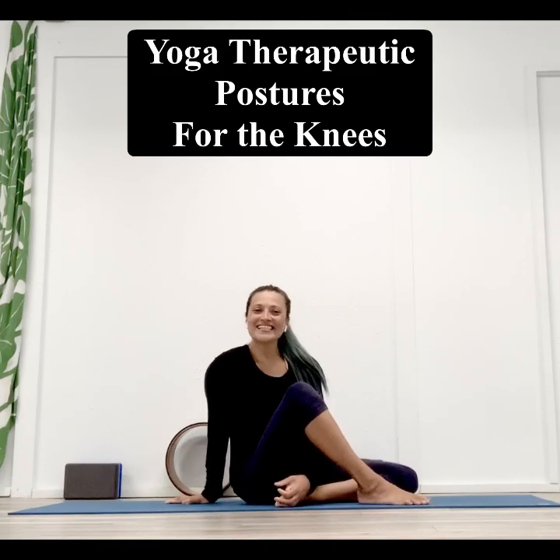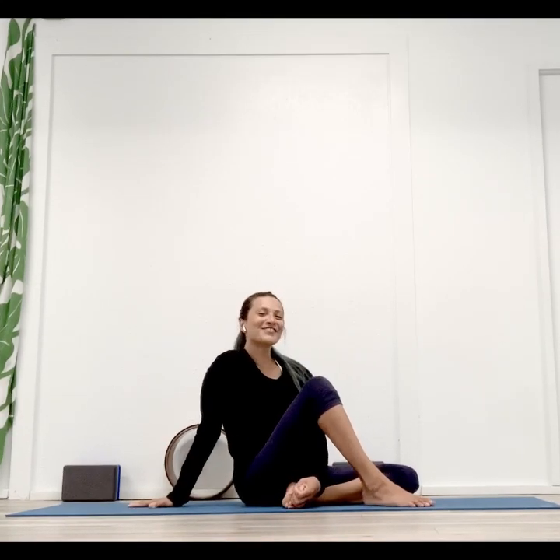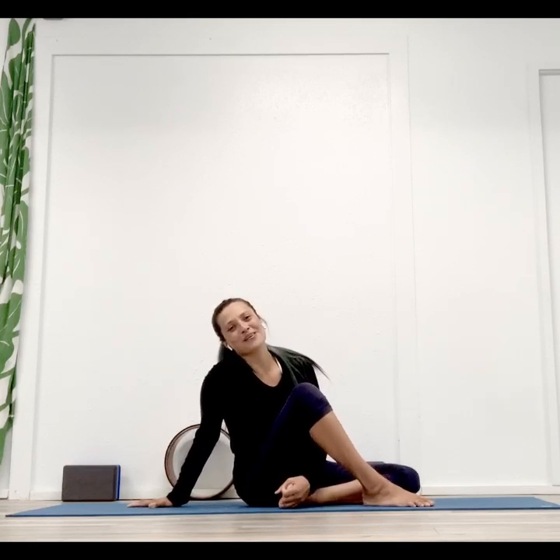Aloha everyone, it's Christina from Shala Santosha, Ashtanga Yoga Therapy and Wellness. Today's special tips and tutorials is yoga for health — a healthier knee.